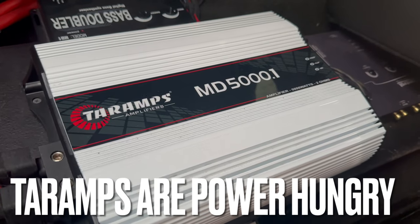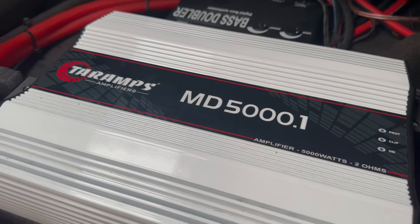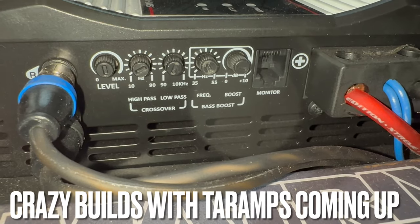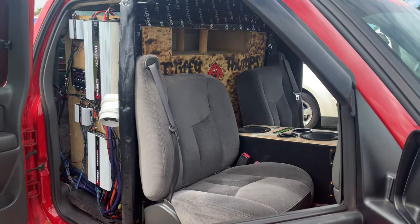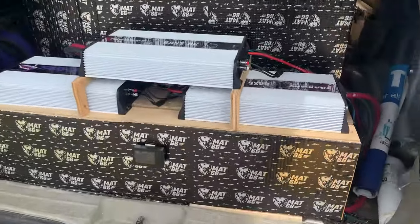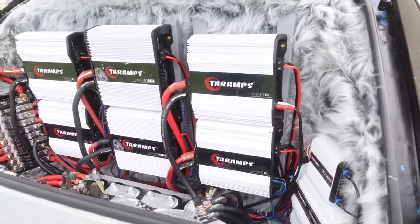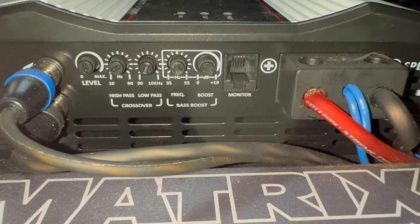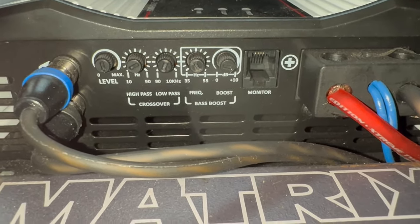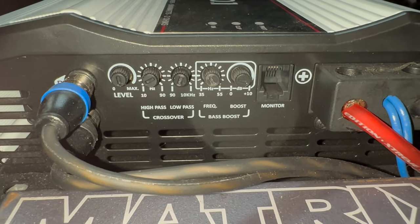One thing I will say about this amp is that it is very, very power hungry. It'll go into protect when it's not getting enough juice, and it will take some time messing with the gain settings. But once you find its sweet spot, this amp is not going to disappoint. There's a reason why at car audio shows a lot of people are using them. When they're juiced up and set properly, they're going to do their job, put on a crazy show, and flex everything. It's very possible they could blow your subwoofers if you overhandle them — but treat it with respect, get it set right, have enough juice, and it's going to jam very well.